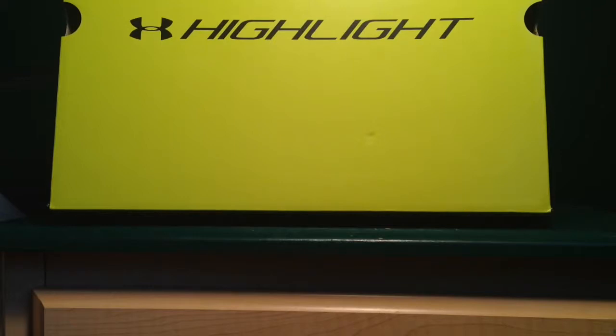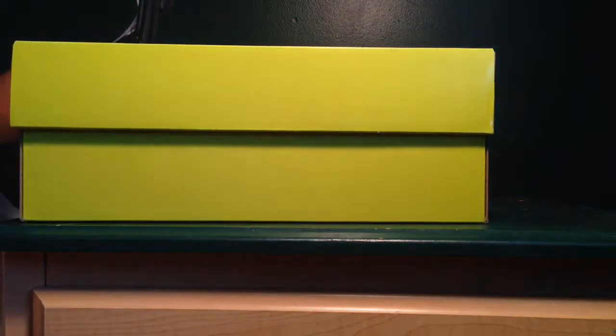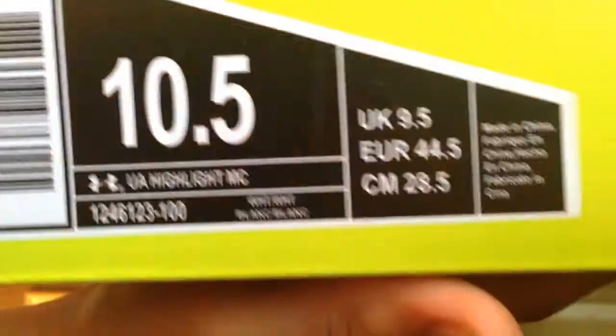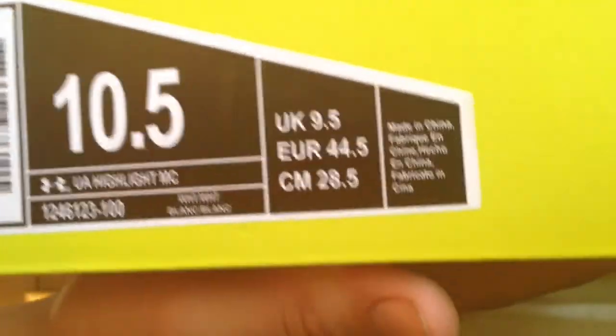Coming at you with the review on the Under Armour Highlight MCs. Here we have the box — it's an all ElectroLive color box, the same exact color as the ElectroLive foams. Size 10.5, Under Armour MC colorway, white/white. MSRP is $130. I had a $10 off coupon but with tax it ended up being $130, so I basically got the tax off.